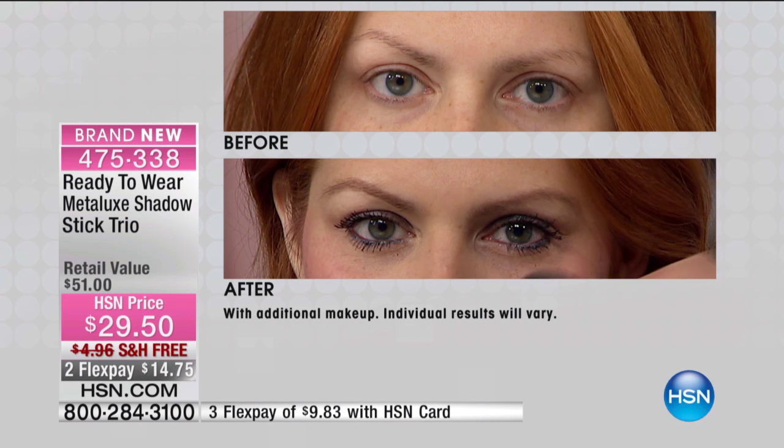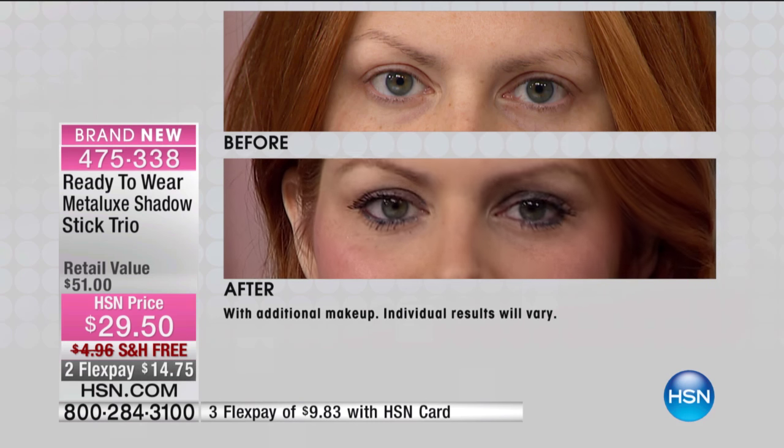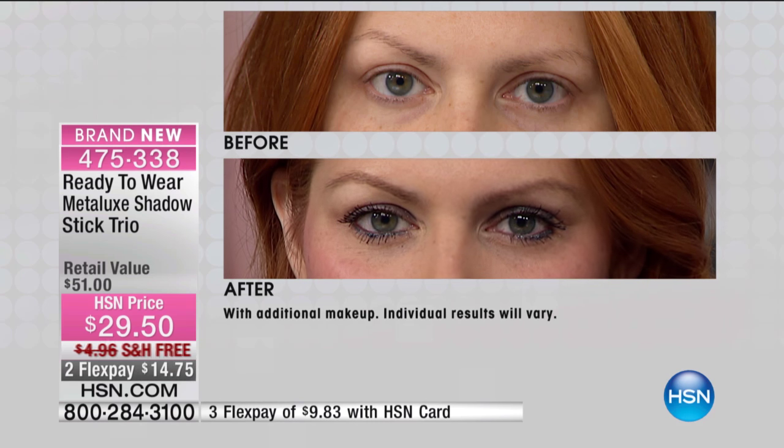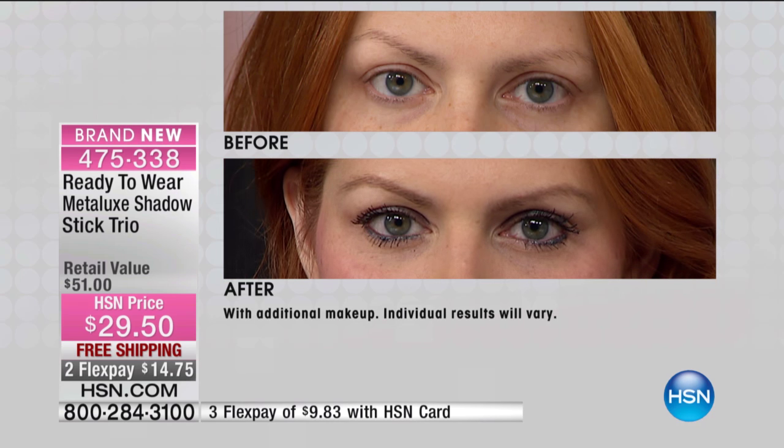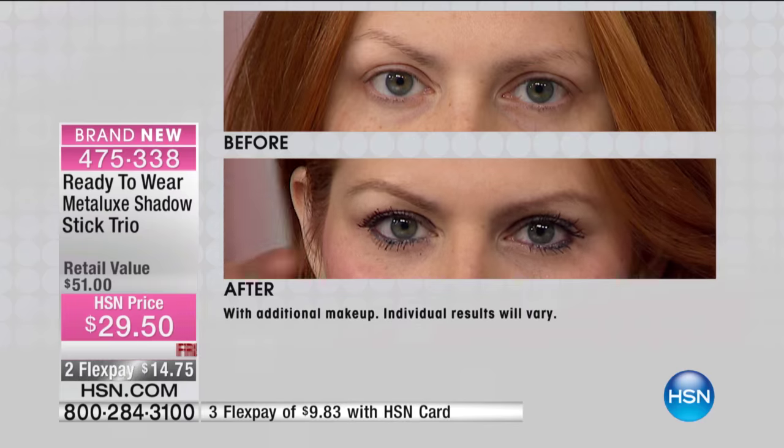That's absolutely right, and we just did it in less than 10 seconds. Here's what's amazing — these are made to be dimensional. Look at the before and look at the after. Gorgeous. If you're wondering what the look is for spring, I can tell you: the look for spring is undetectable smokiness.